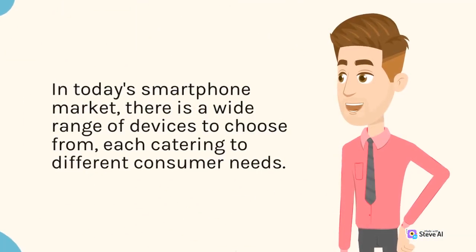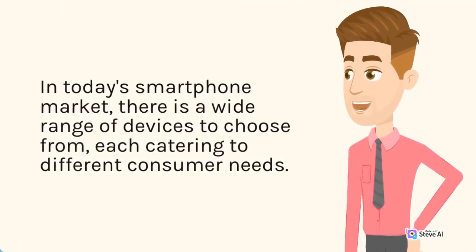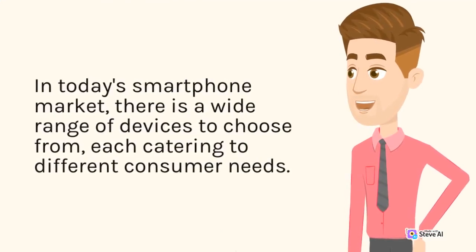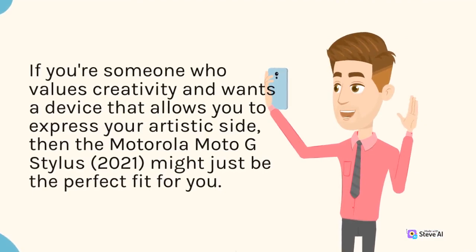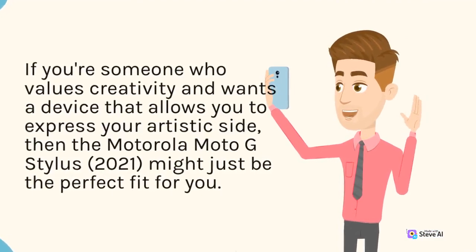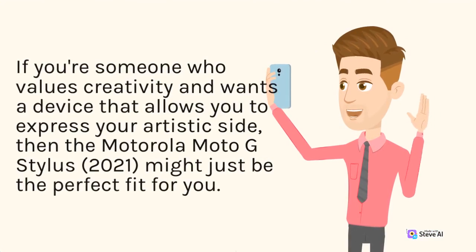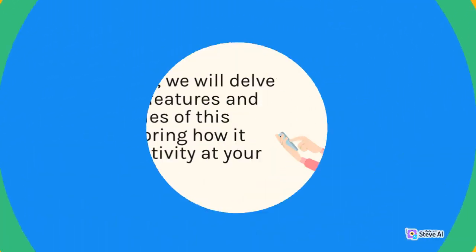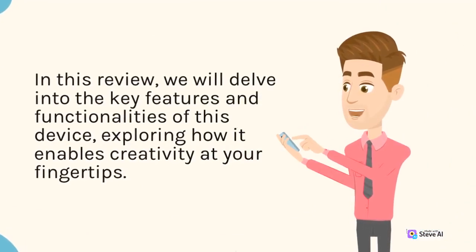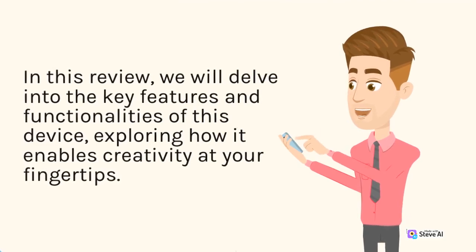In today's smartphone market, there is a wide range of devices to choose from, each catering to different consumer needs. If you're someone who values creativity and wants a device that allows you to express your artistic side, then the Motorola Moto G Stylus 2021 might just be the perfect fit for you. In this review, we will delve into the key features and functionalities of this device, exploring how it enables creativity at your fingertips.